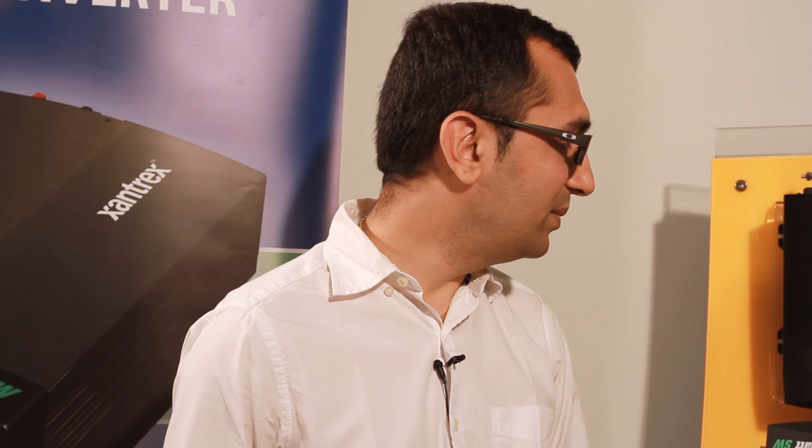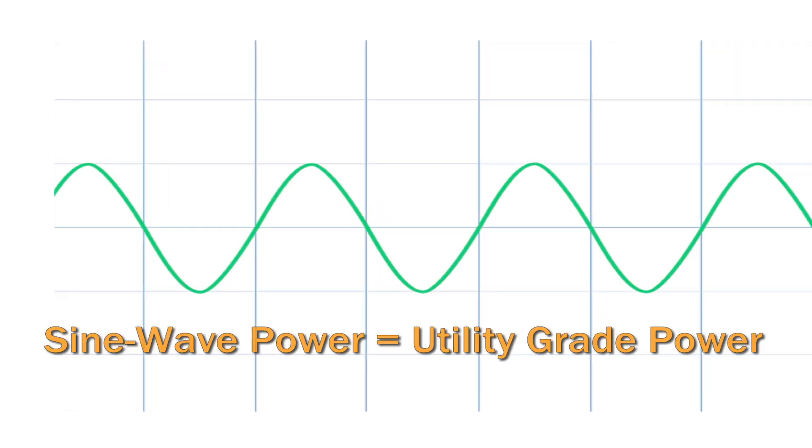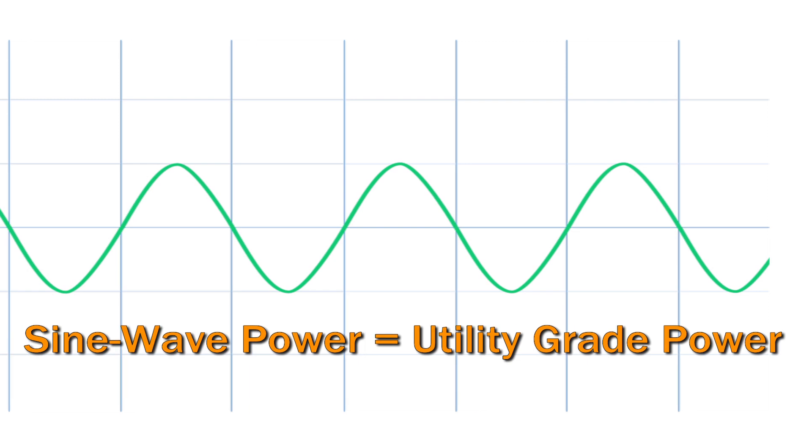Hi, this is Mithul Tindrani, Marketing Manager at Xantrex Technology. On display here is the PRO-SW series of pure sine wave inverters. The PRO-SW is perhaps the most cost-effective branded pure sine wave product in the market today.